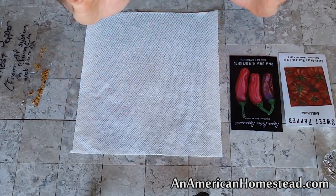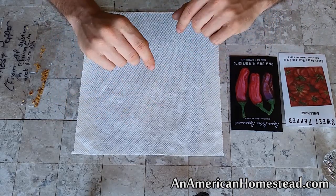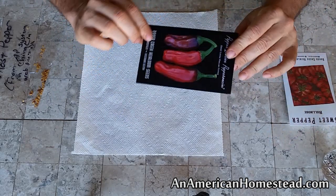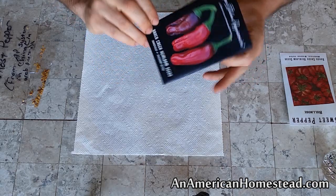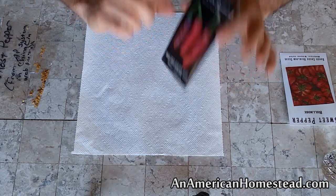We figured out a method last year that worked pretty good for us and we're going to do it again this year — I wanted to show it to you. Now, many people don't understand that pepper plants, for the most part, are perennials. They will grow back year after year. You can grow that same plant year after year and get more peppers off the same plant.